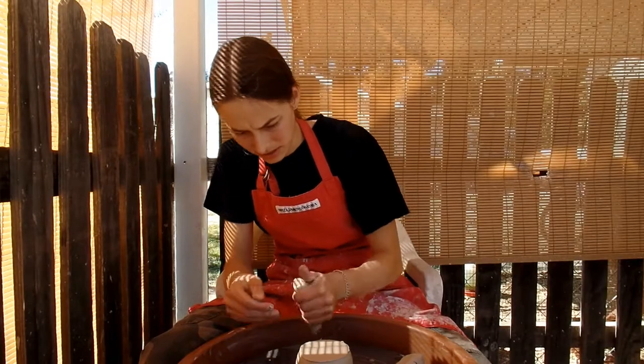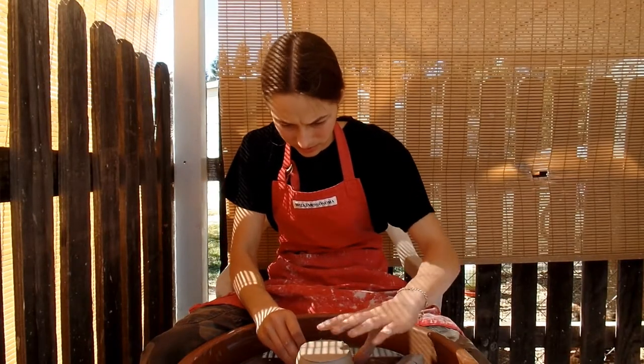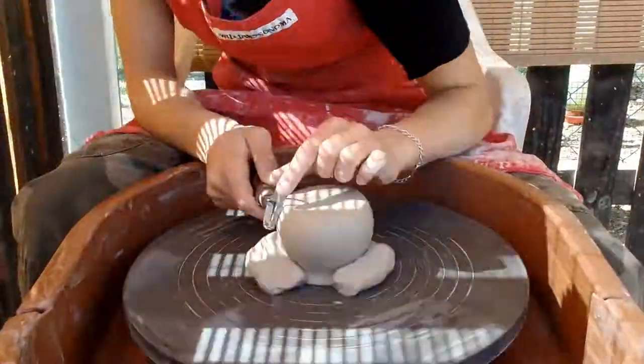Now I'm going to be trimming my mugs. I'm starting out with the smallest one, the first one I made. It needs to be smoothed a little bit, but there it is. Yeah, I like the shape.